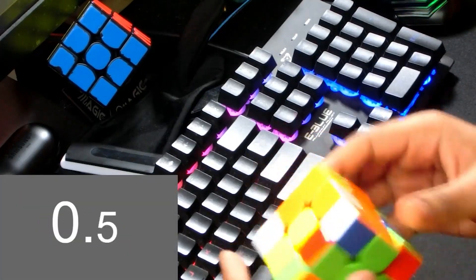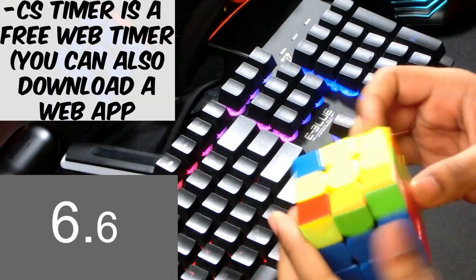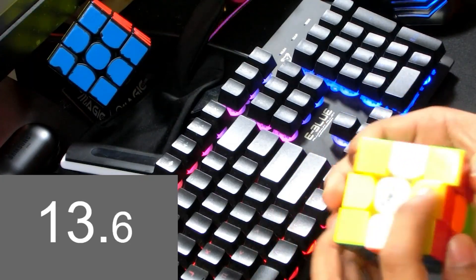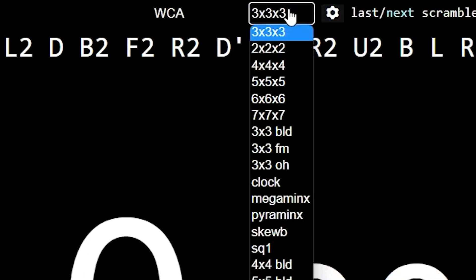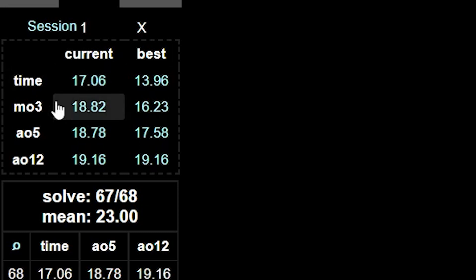Once you have your gear together, it's time to bring speed and the cube together — we're going to start timing our solves. The timer I'd recommend using is an online timer called CS Timer. There are tons of timers out there but they're pretty much only different aesthetics-wise and maybe a couple of features here and there. CS Timer runs on a browser-based platform and I highly recommend it. It's very robust, has lots of features, lots of places to store sessions and times, and even has graphs that track your progress. Using these online timers means they keep track of all your stats — your averages, your best averages, your best solves, your best average of 5, your best average of 12, and a whole lot more.